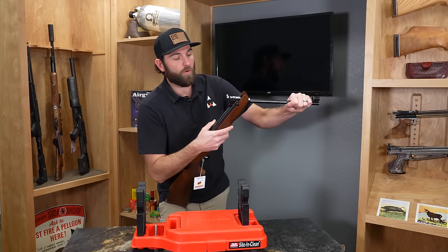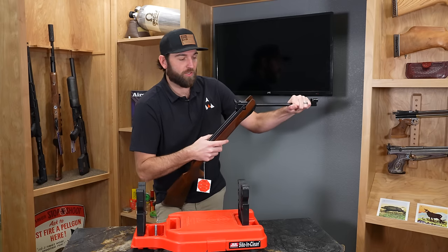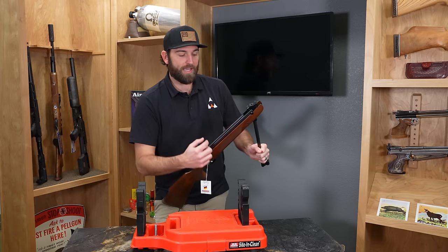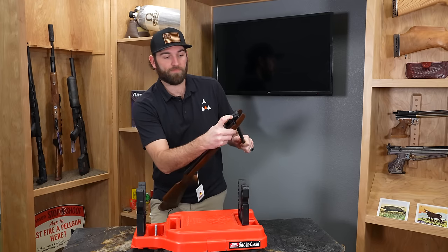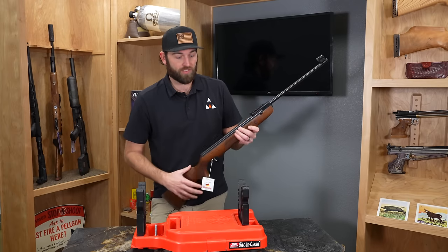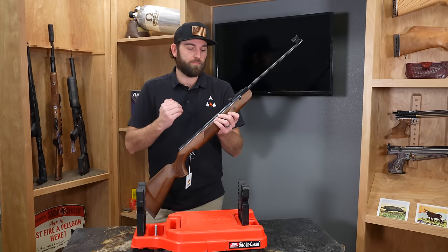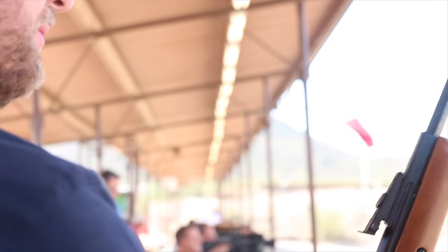Now this spring in here is compressed. I have the ability to put one pellet in here. Once I do, I lift this up. The spring tension in here is going to be released when I fire it. When I pull the trigger, that releases, causing the pressure to go toward the pellet and then the pellet out of the barrel.